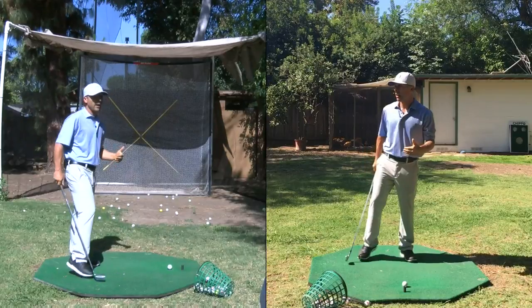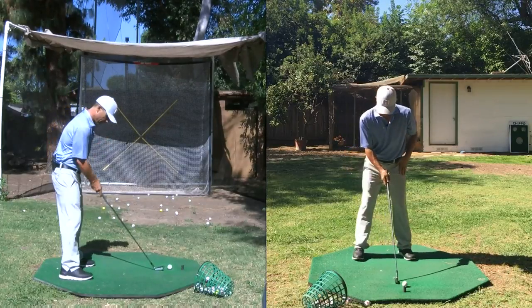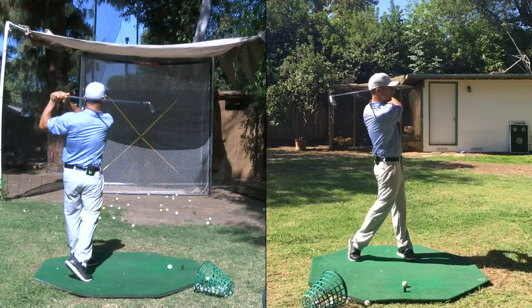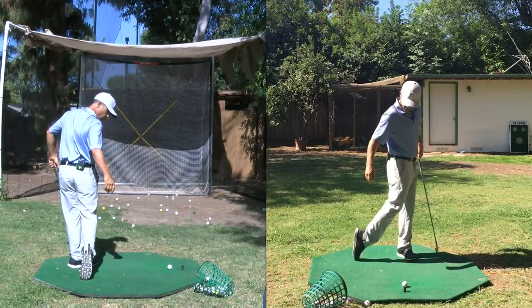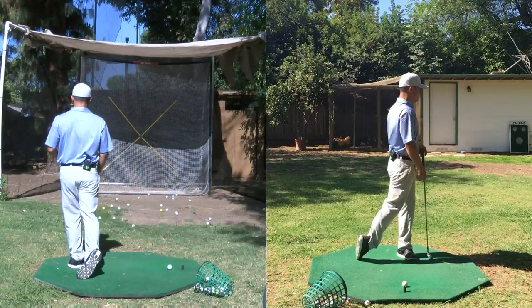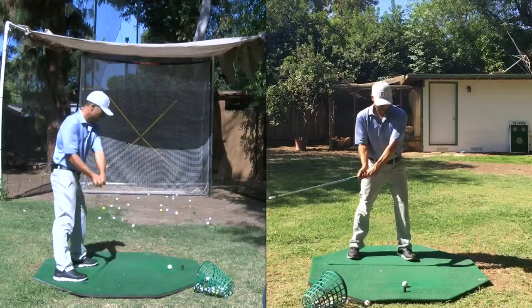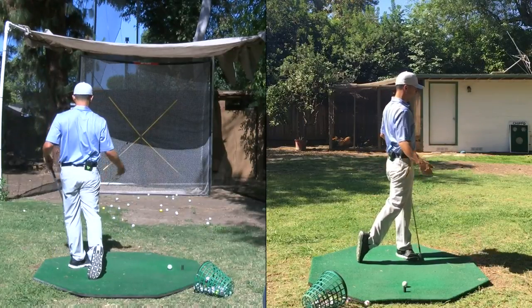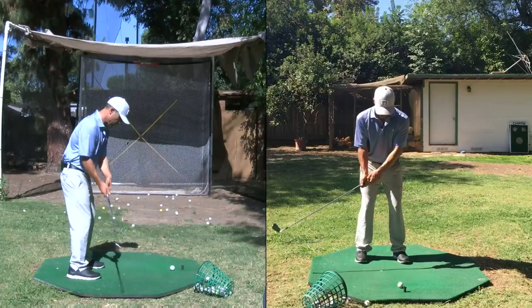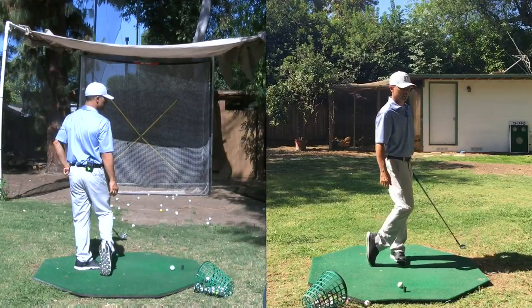Another mistake I see a lot — and most everybody who sends me their swing does this — is your finished position. I'm not on my toe here. That's kind of on the ball of my foot. You really want to get up on your toe as best you can. If you've got some physical issues, I get it — but narrow your stance a lot more and you should still be able to get there.